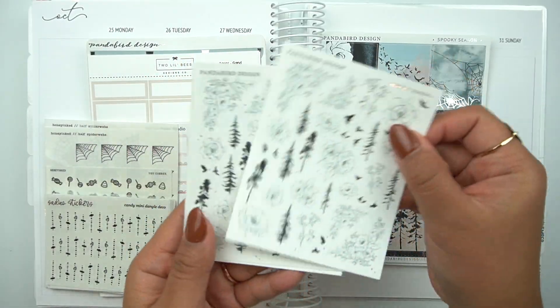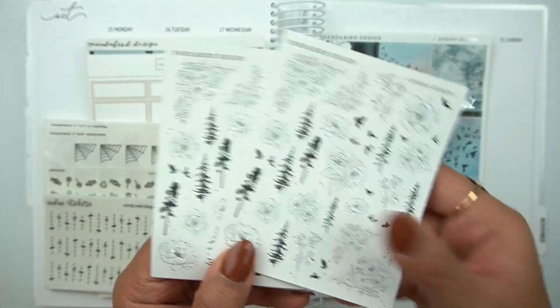Hey everybody, welcome to my channel. It's Rachel of Gathered Plans. I am so behind.